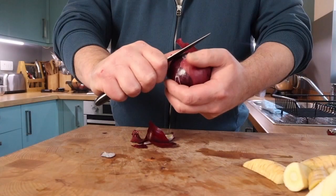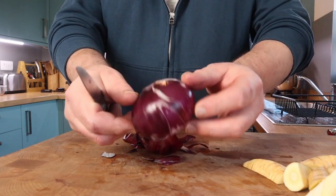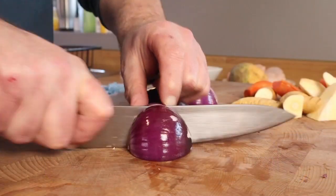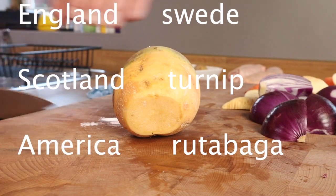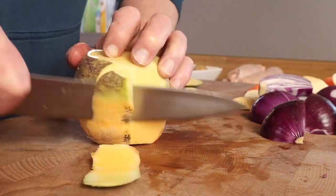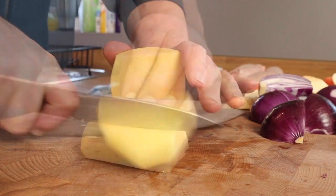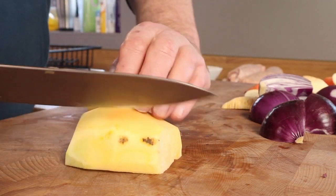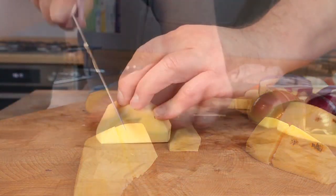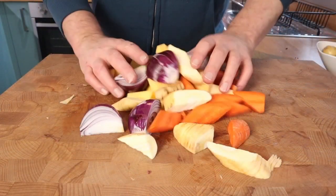Peeling an onion — pretty easy. I like to top and tail but keep the root part attached; it holds it together. Half the onion and then quarter them so that core is going to hold them together when they're cooking so they won't fall apart. For the swede — in England that's what we call it — it's got very tough outer skin so you're going to need to peel that off with a knife, then select a nice shape and size for even cooking again. So it's all extremely easy so far.